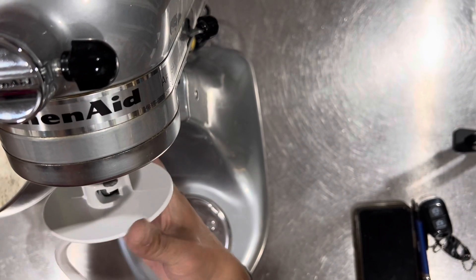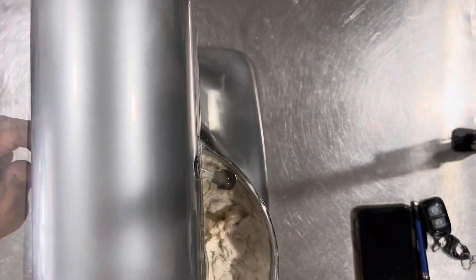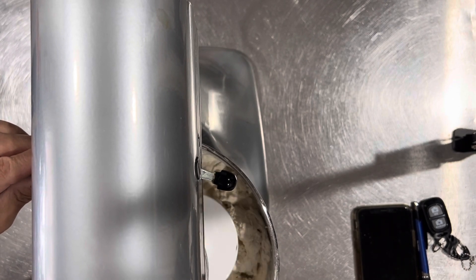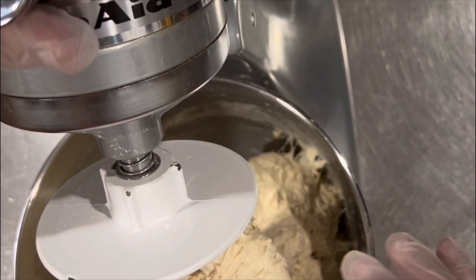I'm going to mix this all up. Got my trusty mixer here. I'm going to go ahead and put this in — it's very easy to make this dough. We'll go slow at first, then keep it up a notch. The mix looks great.